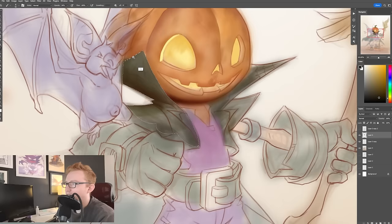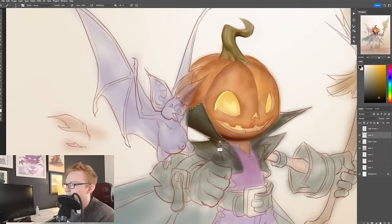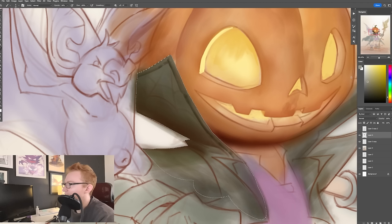Stuff like here — I really wanted to end up getting this edge on this leather jacket. If I wanted to really emphasize the texture, I could just take that brush and decide it's going to go in, it's going to make a crease. I could even do the other side to emphasize a little bit of a highlight.